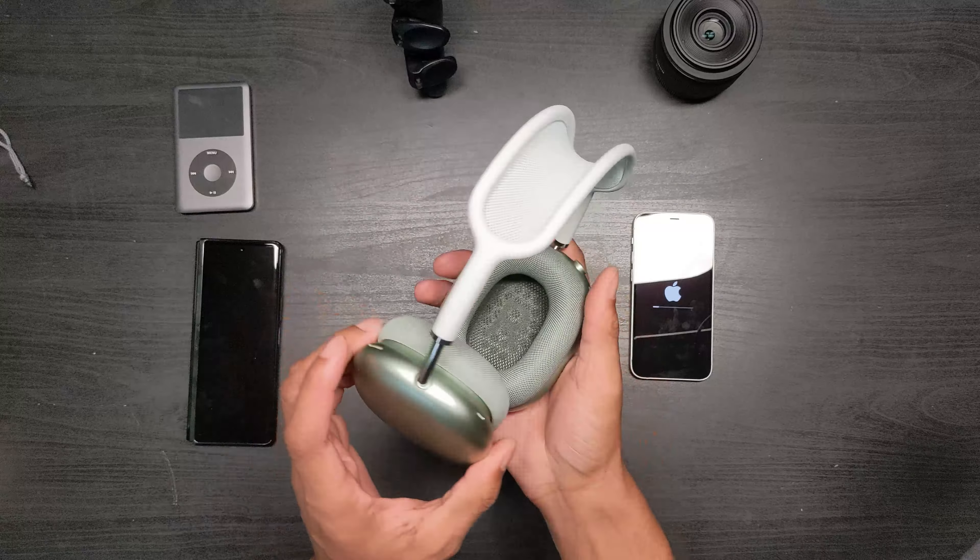I heard the little tone indicating it detected the headphones were on my head, and I heard the noise cancellation turn on. This is stereo audio playing right now.